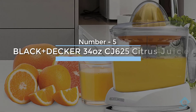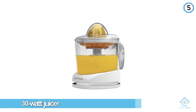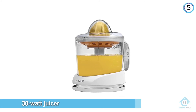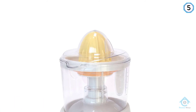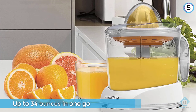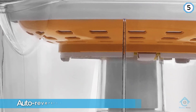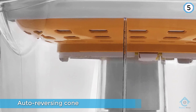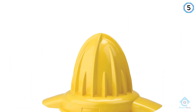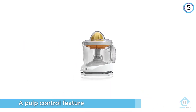Number five: Black & Decker 34-Ounce CJ625 Citrus Juicer. If you want the ease of an electric juicer but don't want to spend a lot of money, this model from Black & Decker might be just what you're searching for. This 30-watt juicer allows you to juice up to 34 ounces in one go and boasts an auto-reversing cone that will help you extract as much juice as possible from your citrus. There's even a pulp control feature so you can adjust the amount of pulp in your juice. Cleanup is easy — all removable parts are dishwasher-safe, and the unit comes with a plastic cover and integrated cord wrap for hassle-free storage.